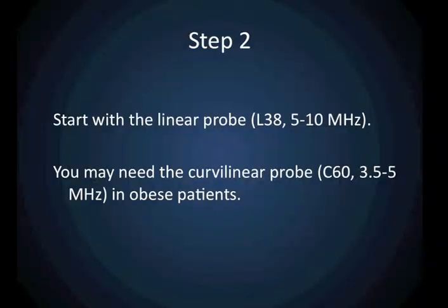Start with the linear probe, or the L38. You may find that in a more obese patient you'll have to move to the curvilinear probe if you can't see what you need to see.